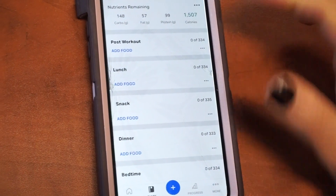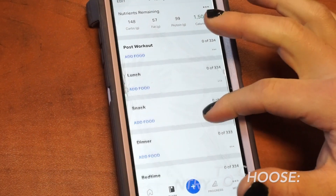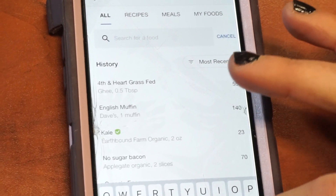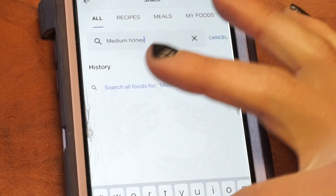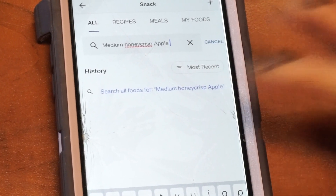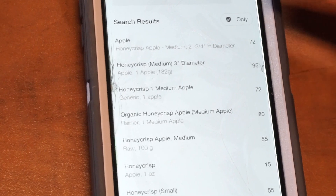Haley's going to show you how to find the best fit for what you're actually consuming through the options you can find. Say for example for snack I'm having a Honeycrisp apple. I'm going to go to snack, search for a food, and I want to be as specific as possible. So instead of just writing apple, I might write medium Honeycrisp apple, trying to be as specific with the brand and everything. I'm going to hit search, and then there's a bunch of different things that come up. The first thing I would do is try to scroll for a check mark.